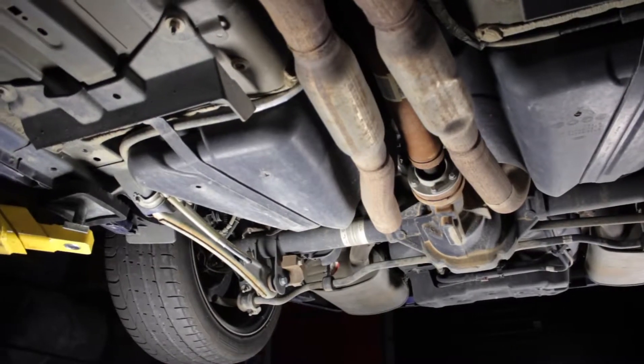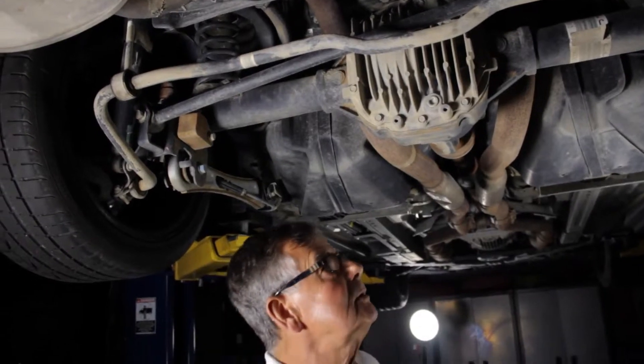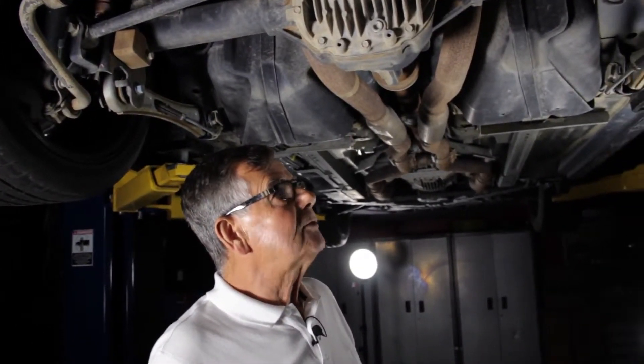So in total you've got four links to hold the axle properly in place.